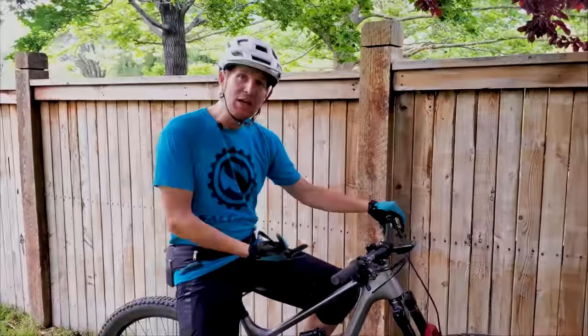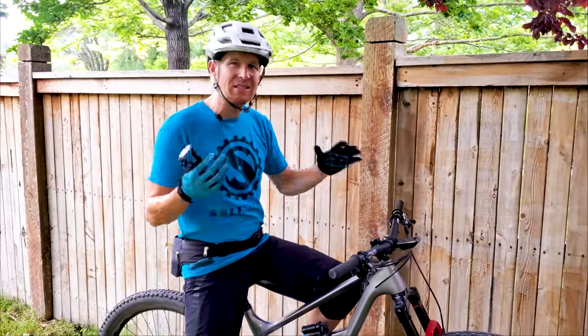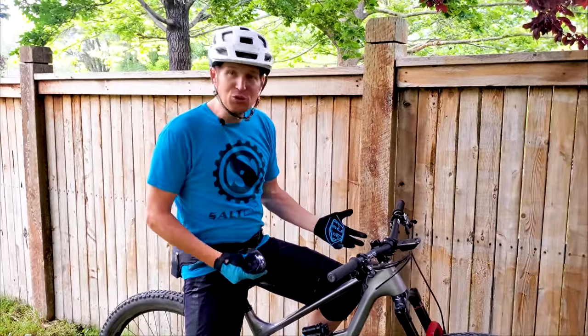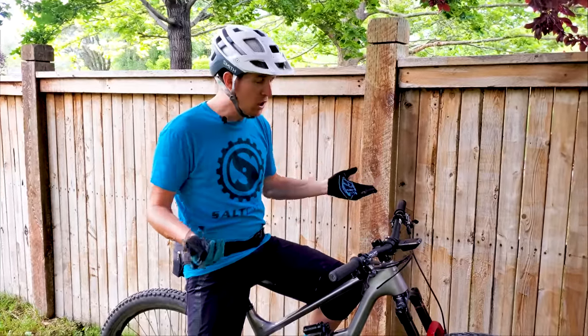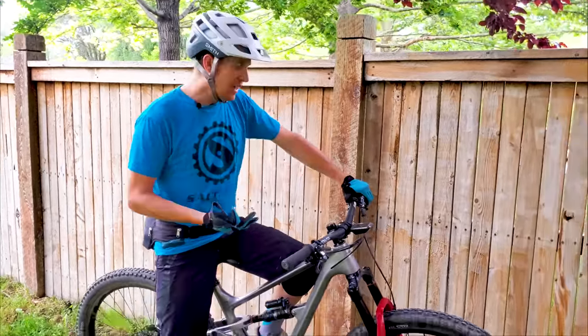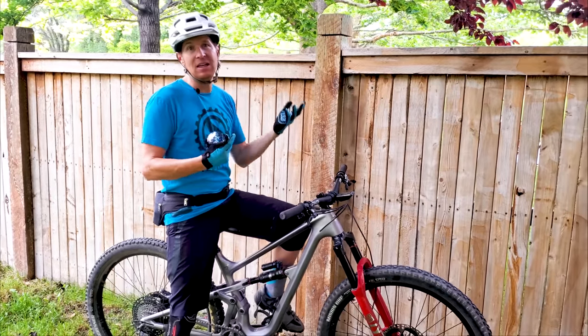The great thing about it is when I go and ride my local slower speed, more single track, tight trails, it climbs really well. It gets through tighter, slow speed turns really well and gets back up to speed kind of quick. It has a pretty sporty feel considering how capable it is on the downhill.